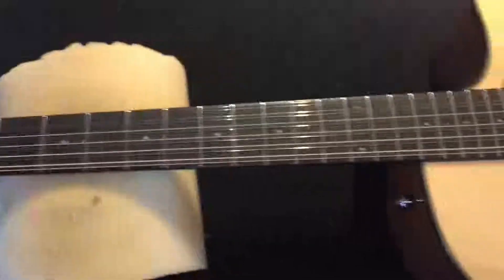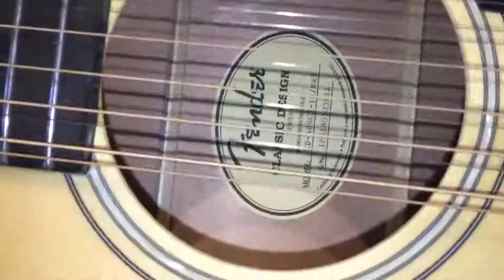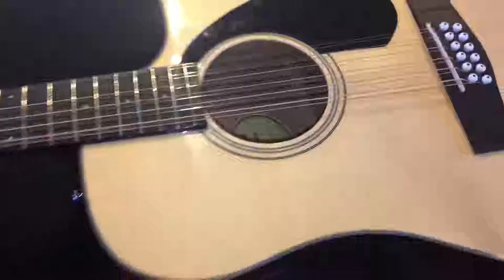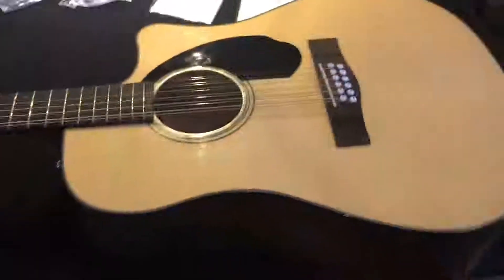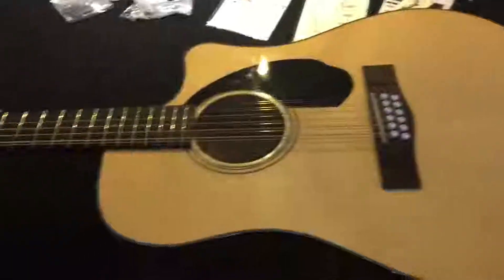This is a Fender 12-string, classic design — it says 'classic design by Fender' right there on the cover. It's a really nice guitar that came in perfect condition from Amazon. In keeping with my policy of never leaving a guitar the way you got it, we're clearly going to do some things to this.